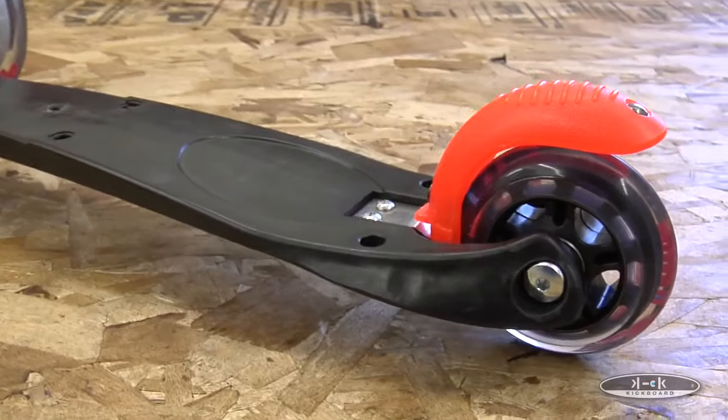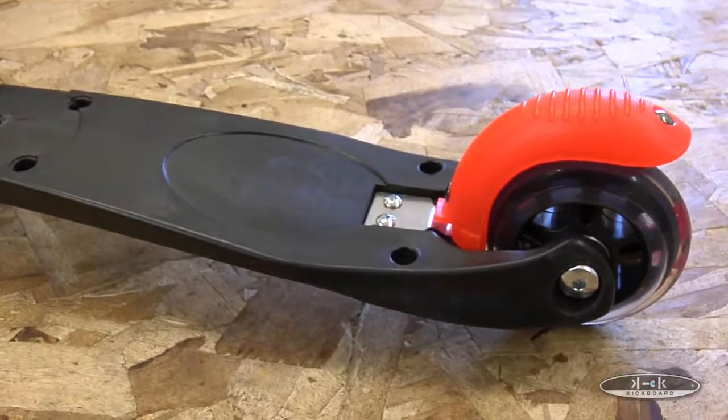Once the deck is out of the way, you will see two screws holding the old brake in place. Remove both screws.